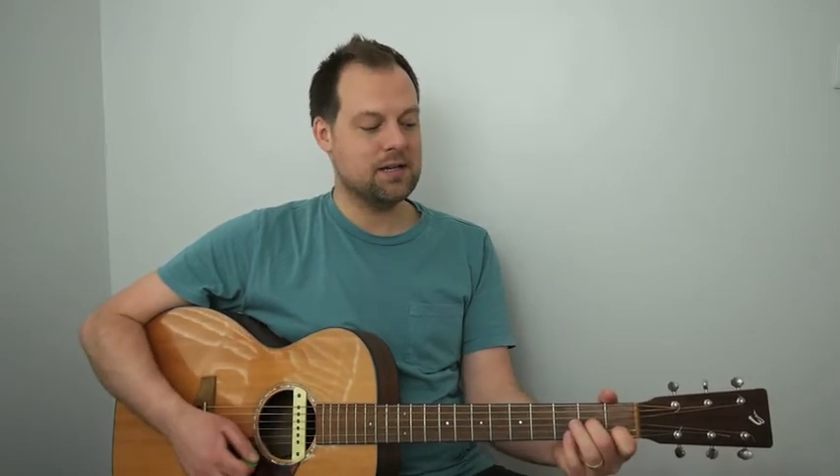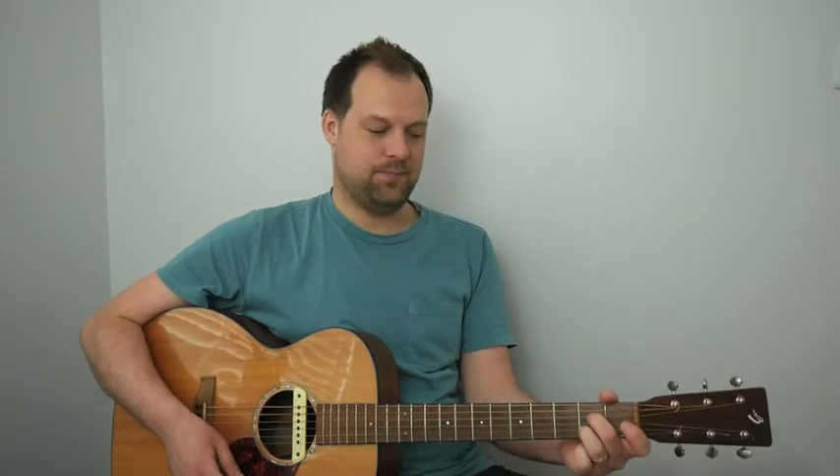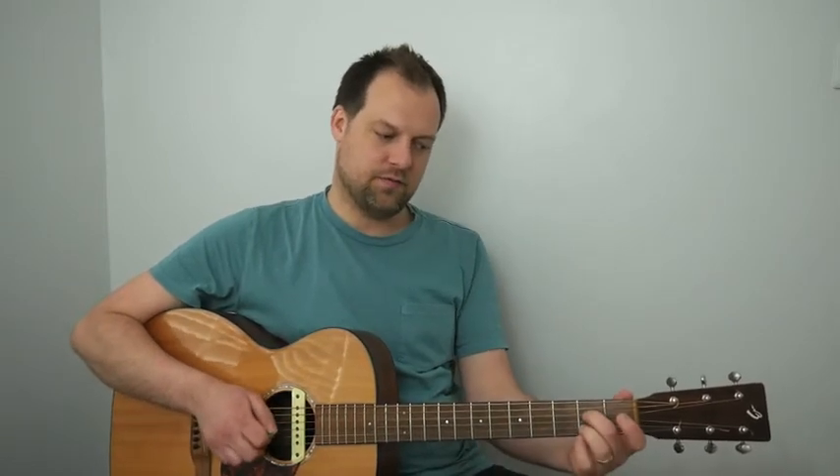We've got B minor 7 flat 5 to E7 flat 9, then A minor 7 to A7. We've seen the A minor 7, so for the A7: second finger on the second fret of the D, third finger on the second fret of the B, leaving out the elephant string, strumming the top four.